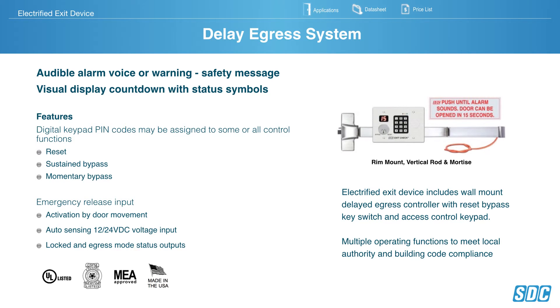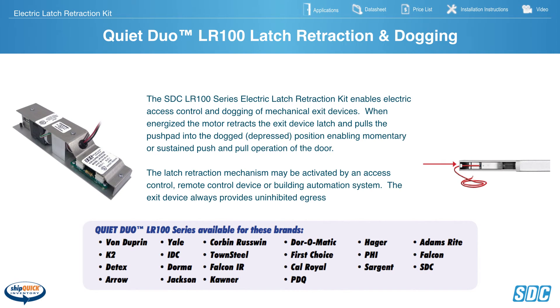SDC Delayed Egress System features Audible Alarm, Voice or Warning Safety Message, Visual Display Countdown with Status Symbols. The digital keypad resets, sets a sustained bypass, or momentary bypass. It has a momentary release input, activation by door movement auto-sensing, 12 or 24-volt DC input, locked-in egress mode status outputs. The electrified exit device includes a wall-mount delayed egress controller with reset bypass key switch and access control keypad.